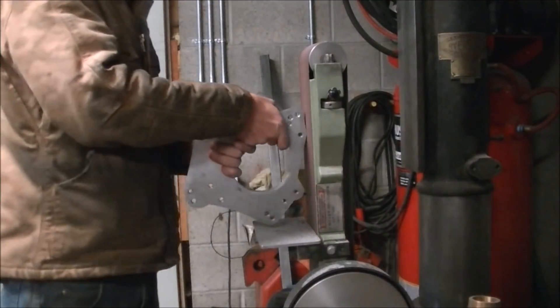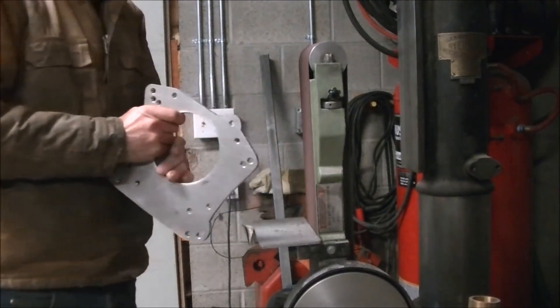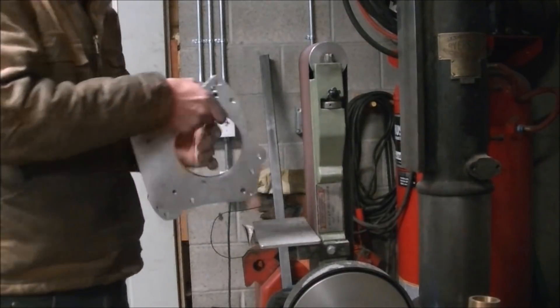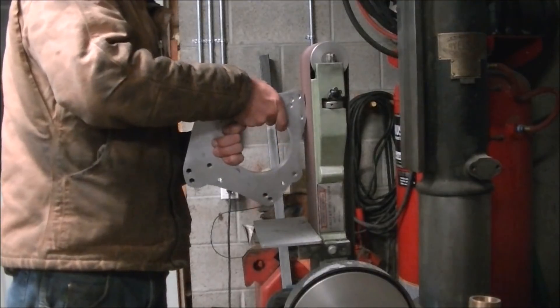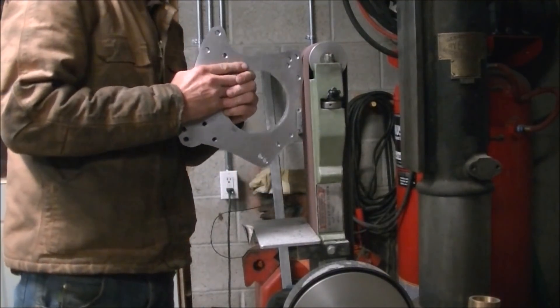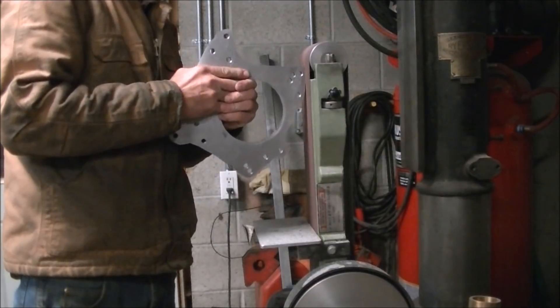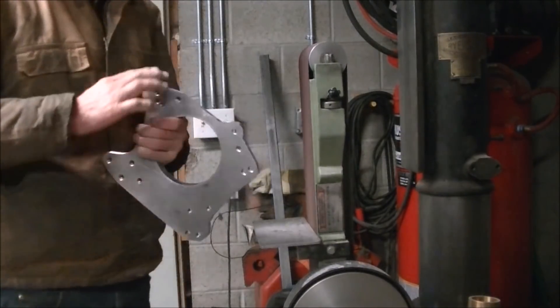I got the adapter plate done. In the next video I'll show you boring out the bell housing to fit that register on the adapter plate, and show you all the ways I managed to screw that up — but in the end I managed to get it together and get it to work. Thanks for watching and hope you enjoyed it.